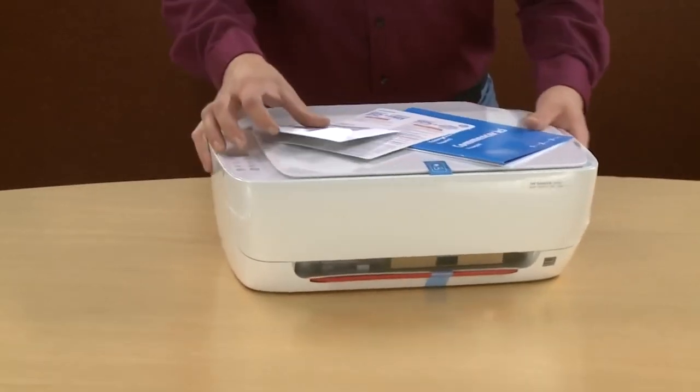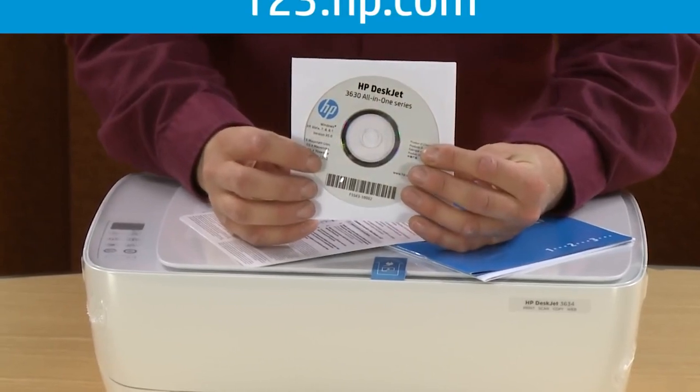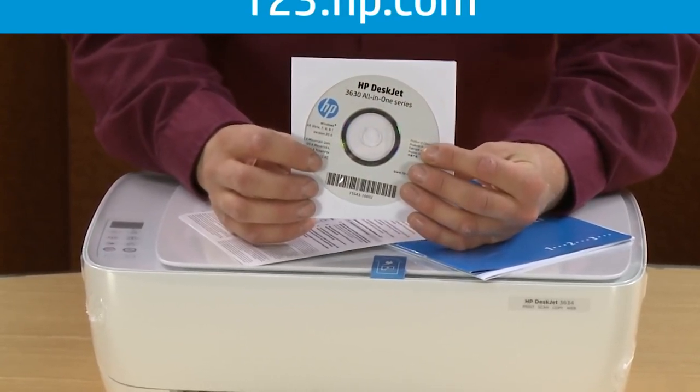First, you'll find the installation CD for both Windows and Mac. If in the future you misplace this disk, you can download the software and drivers at 123.hp.com.